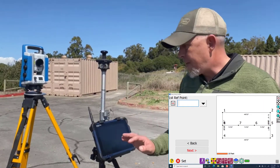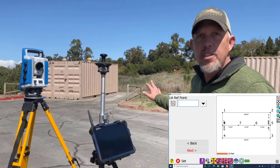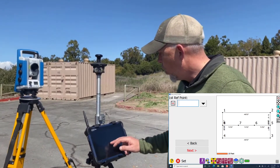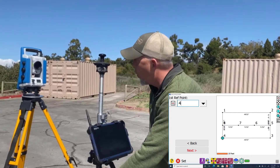Now it's going to ask us for our first reference point. We've already got a job drawn in here. We already have a couple points pounded in the asphalt for our control that are 45 feet apart. So we're going to tell it we want to shoot point four first, and now we're going to go over and sit on point four.